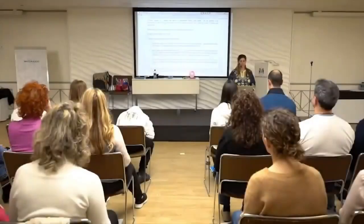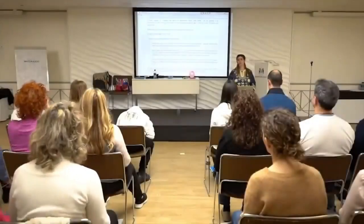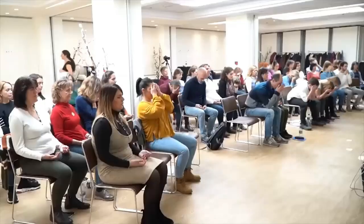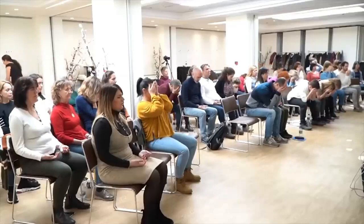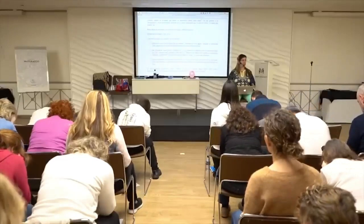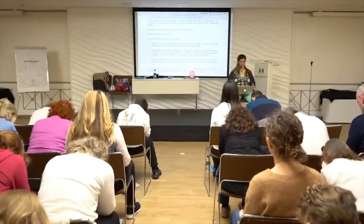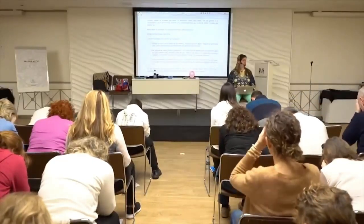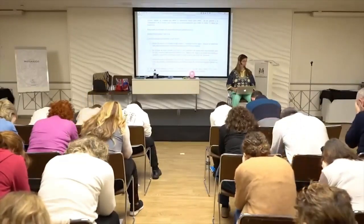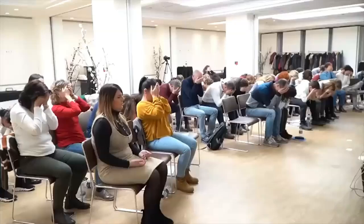Cover your eyes with the palms of your hands, and if it feels more comfortable, you can rest your elbows on your knees in the thinker's position. Imagine total darkness. Imagine the black getting blacker and blacker. This process is called palming. Notice how relaxed your eyes are, and notice that you are in a calm, meditative state of awareness.